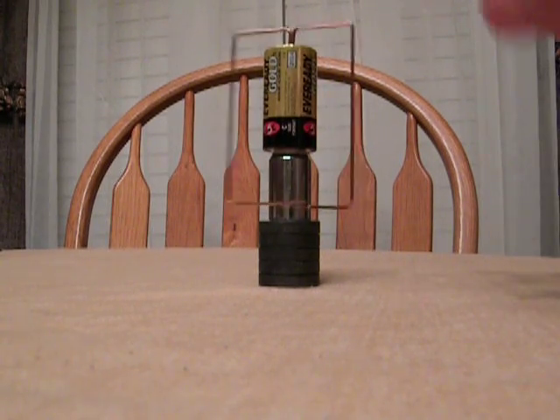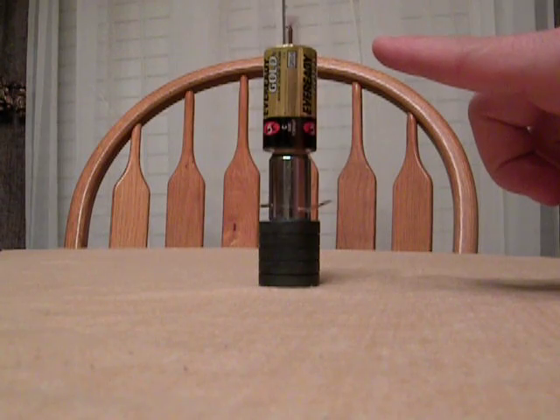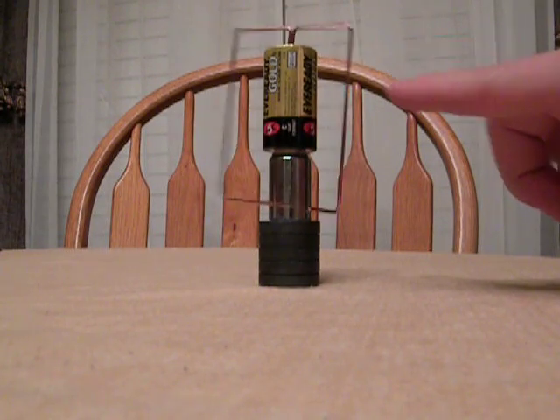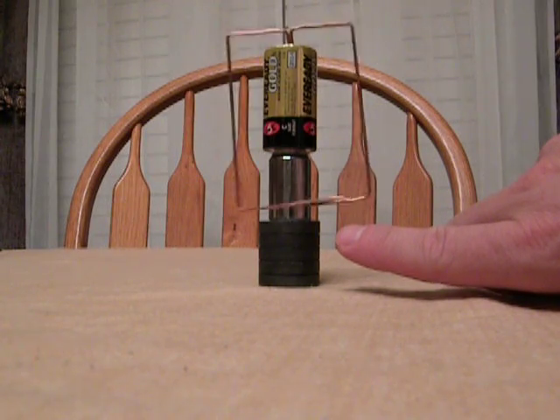And as you can tell, what's rotating is the rotor. Easy way to remember: the rotor rotates. And that would be the stator, because the stator stays.